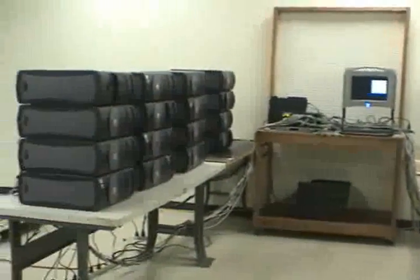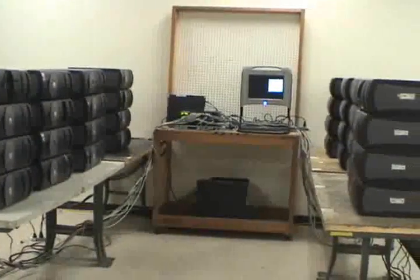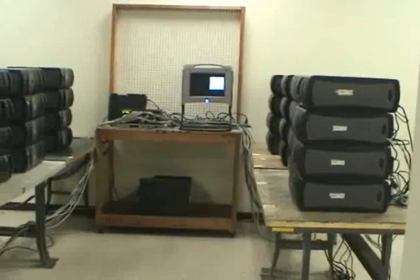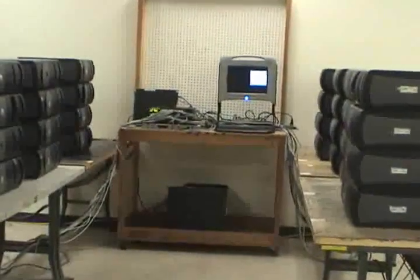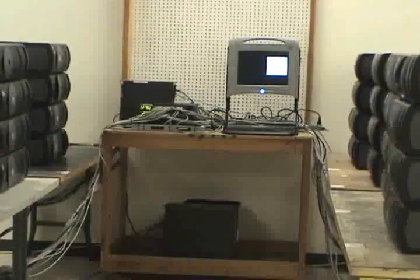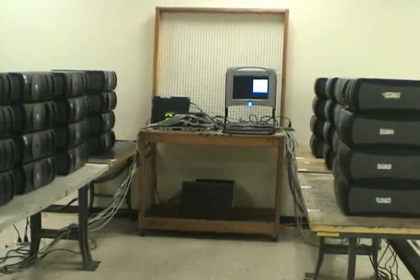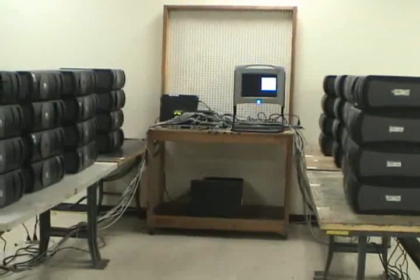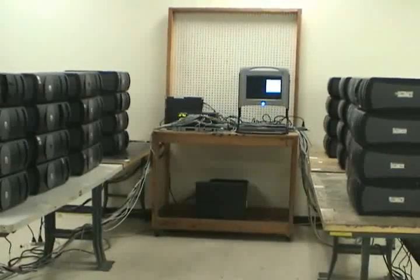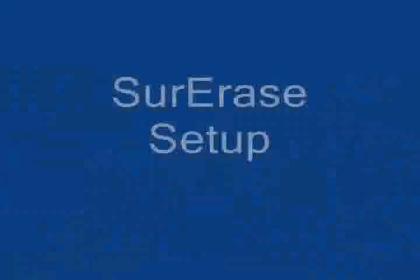Today's demonstration is to show you how to set up a 32-unit production cell that will allow one person to essentially wipe 32 units at once, with the capability to wipe up to 64 units if you have the space available. We're using about 100 square feet per cell, and now we'll go around to the back to show you how we hook up these units.